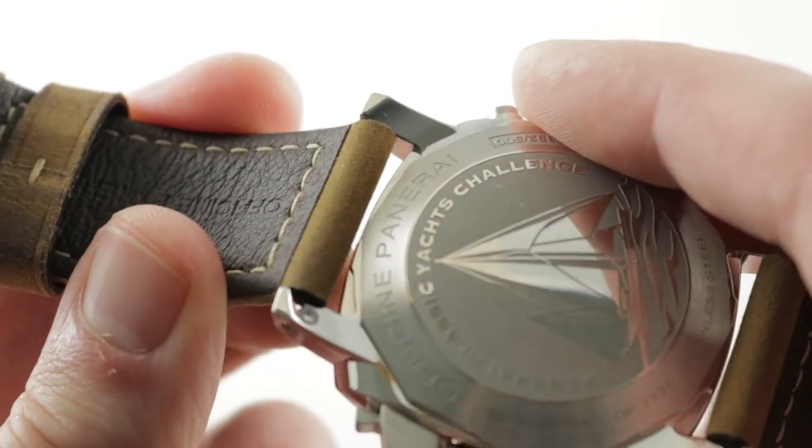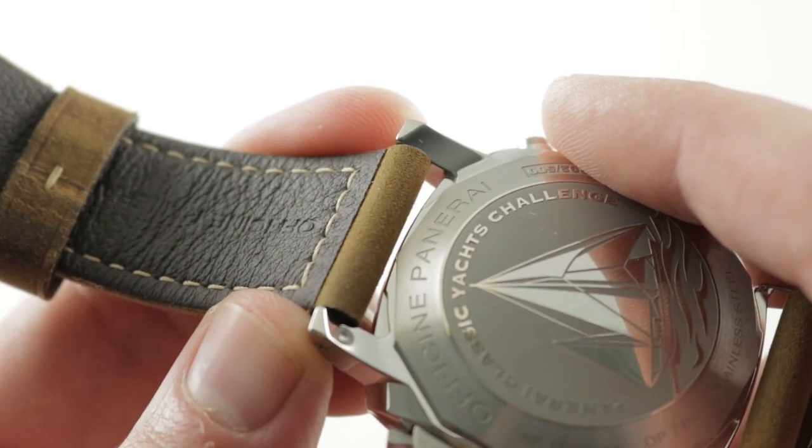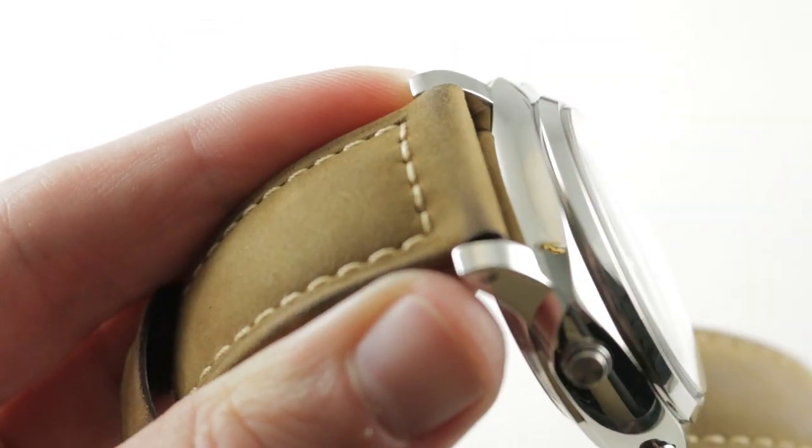It's a quick release system, but it doesn't lock you into a proprietary strap the way most quick releases do. You still get to use a standard 24mm strap made by Panerai or otherwise, and no brand has more OEM and aftermarket strap options than Officine Panerai.